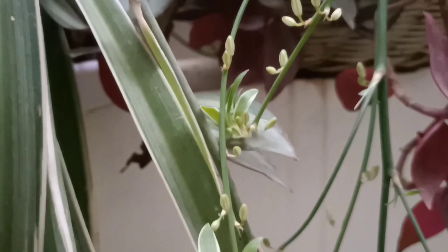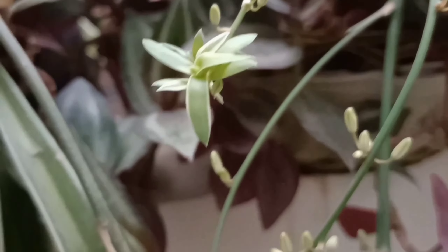Look at my spider plant. It's going to give me so many babies through these flowers.